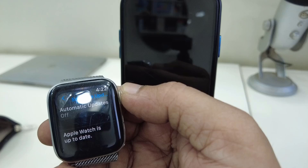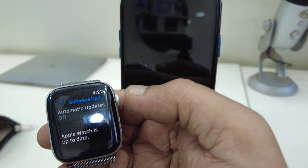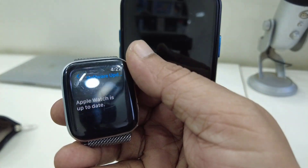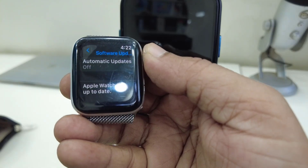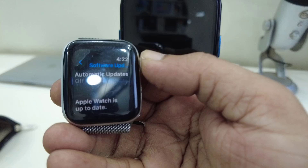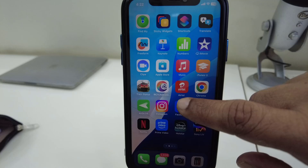Recently I faced the same problem — my Apple Watch was connected but I was not getting any messages. When I updated my Apple Watch, I got my notifications back. So updating your Apple Watch is a must. You can update from the Apple Watch itself, or go to your iPhone.